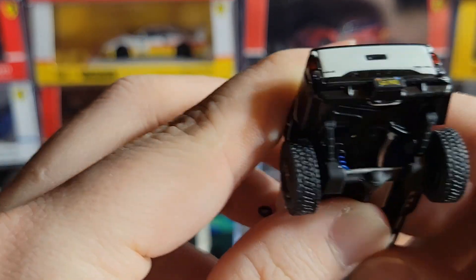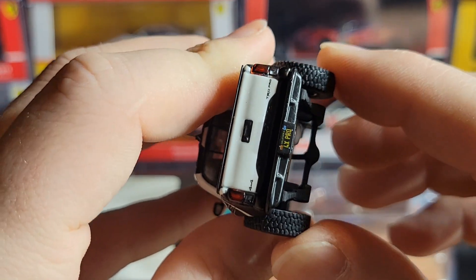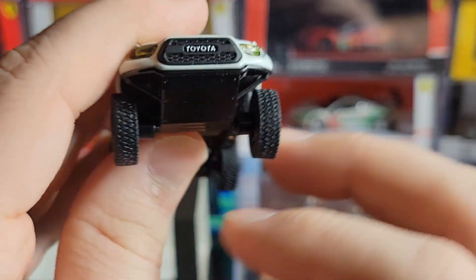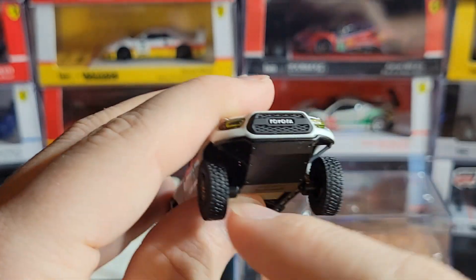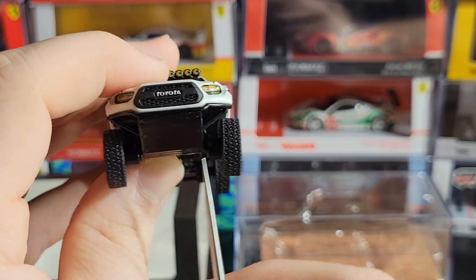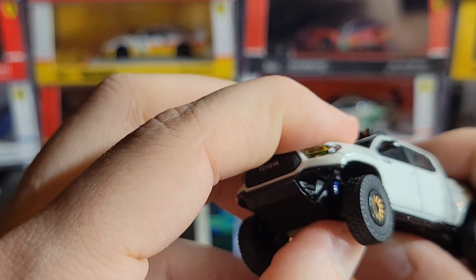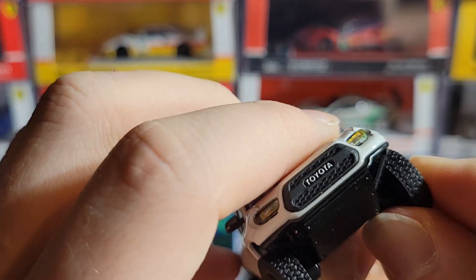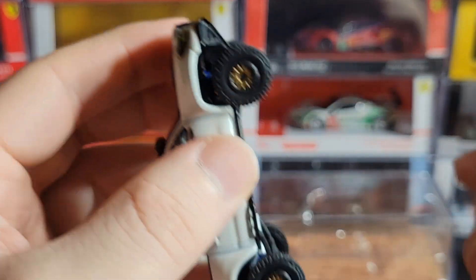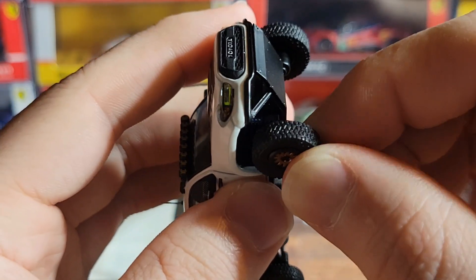The suspension does work — it doesn't travel super far because the springs are pretty short, but the fact that it has working suspension is really cool on a model like this. You can see the whole back axle moving and it works pretty well. The back suspension is really good. The front suspension, not so much — the front wheels are separate from each other and the front springs go straight up, and the actual wheel sticks out pretty far from that, so it's kind of at a mechanical disadvantage. But you can push the front wheels up and down, and they do move with the suspension.